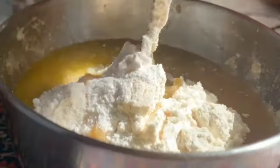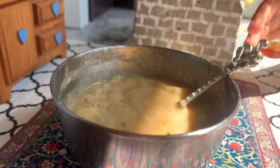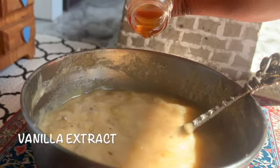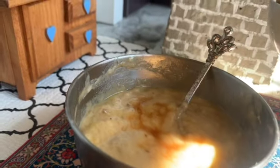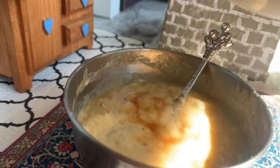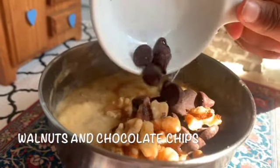We're gonna mix it guys. To this we're gonna add some vanilla extract. Now we're gonna put in some walnuts and some chocolate chips — I love chocolate chips guys.